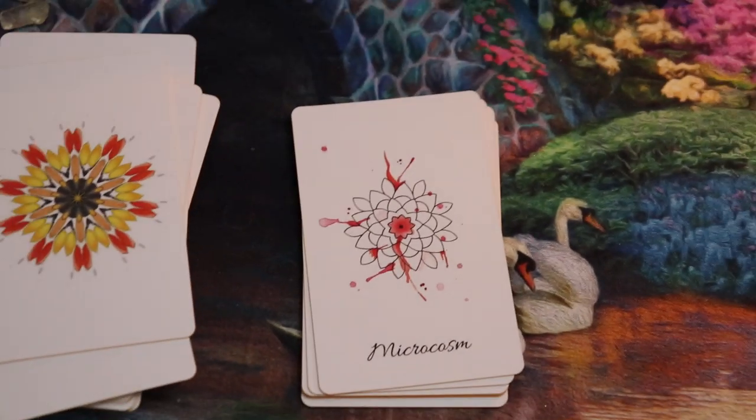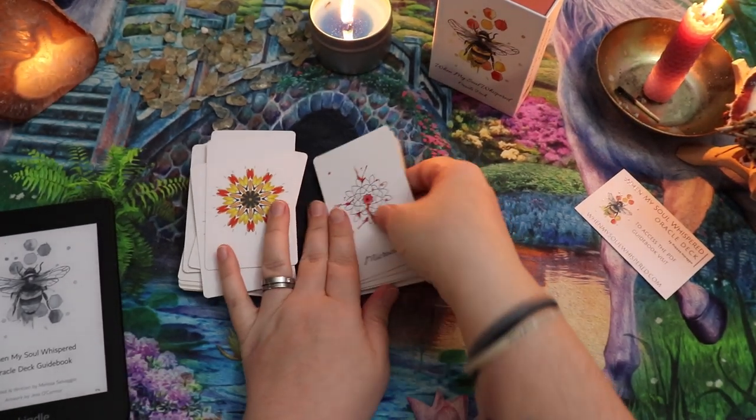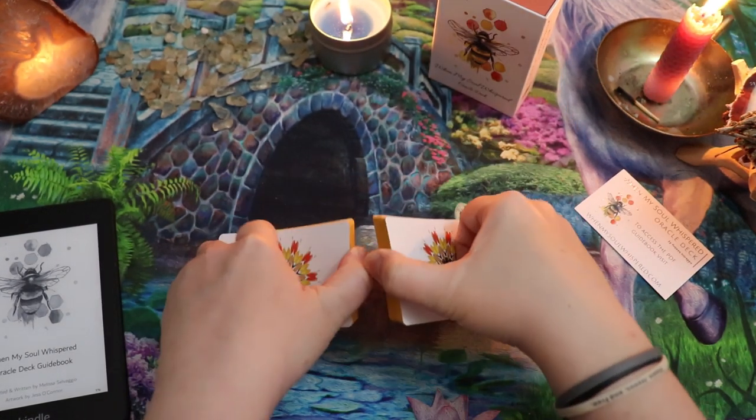Let's pull it apart, take a look at the guidebook, and we'll do a random draw together. So I'm going to give these a shuffle — I'm sure they're going to shuffle beautifully. That rose petal does tend to stick a little.